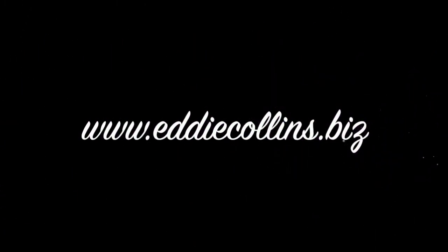All of these licks were taken from my Hal Leonard publication, 400 Smokin' Bluegrass Mandolin Licks. It's available through my website. Thanks and happy bluesy pickin'.